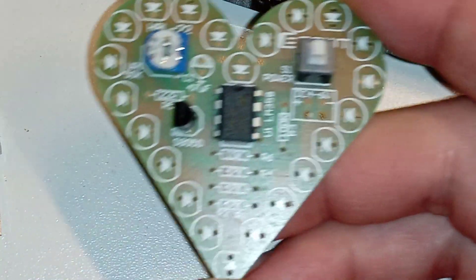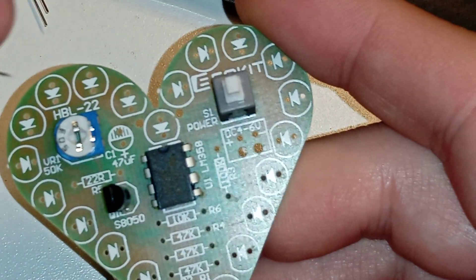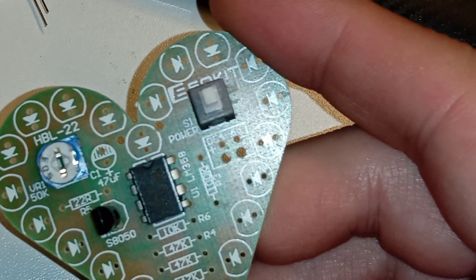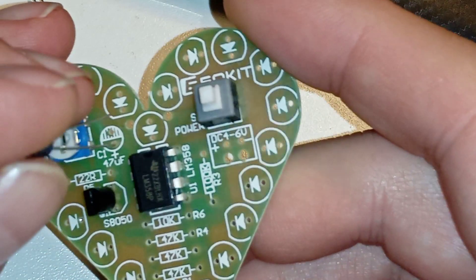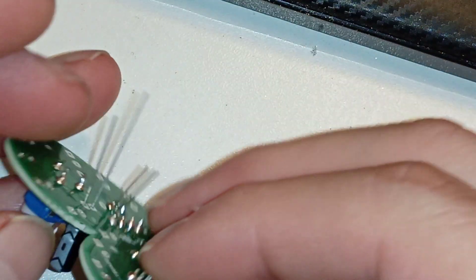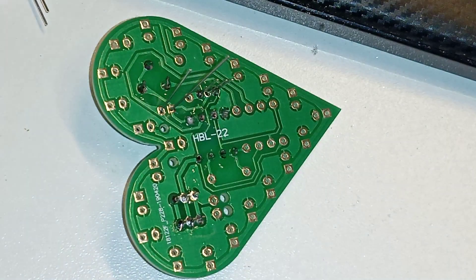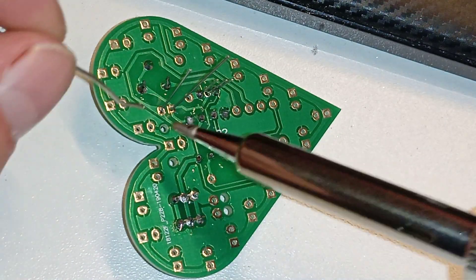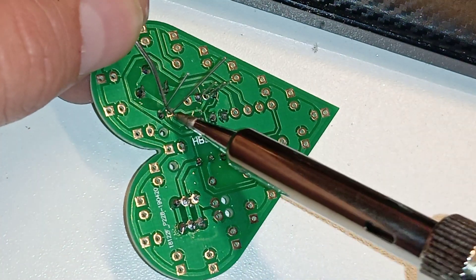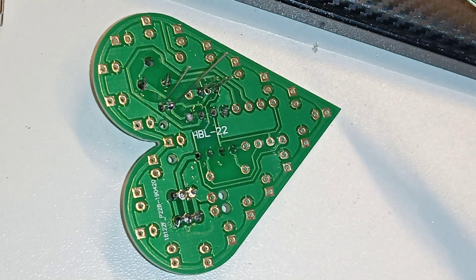The 47 nanofarad or picofarad capacitor — the negative one goes to the top, like this. You push it in, try to solder it, and mess it up. And I also joined the two legs with a tiny blob of solder.